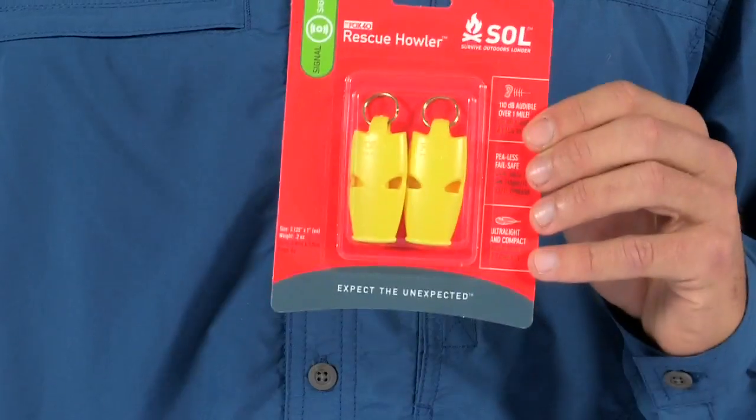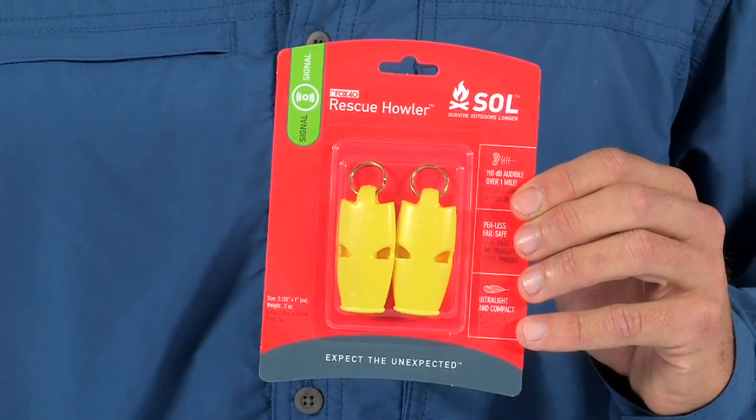The Rescue Howler comes in an affordable two-pack. Remember, the Universal Distress Call is three consecutive blasts separated by a second of silence.